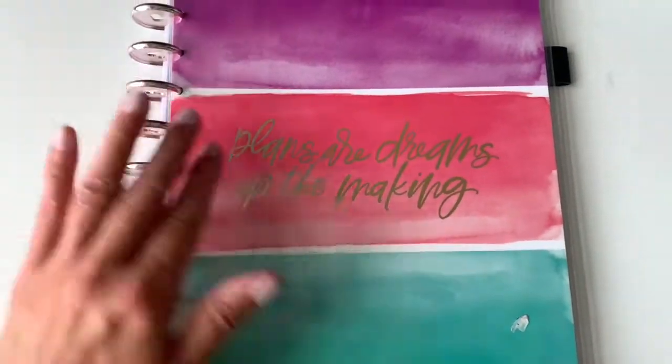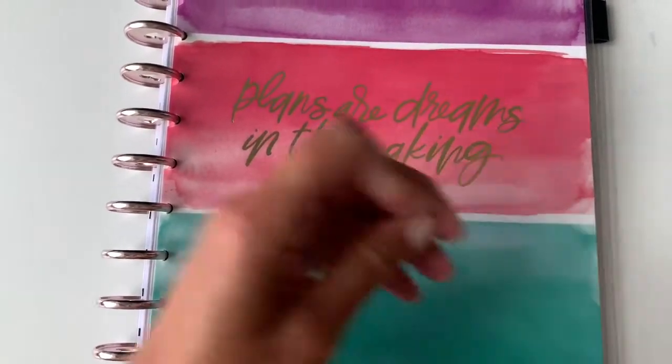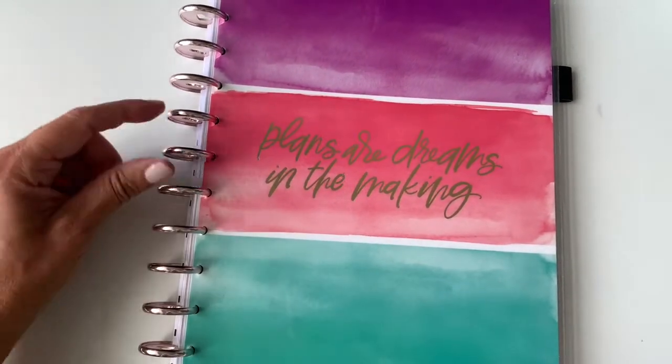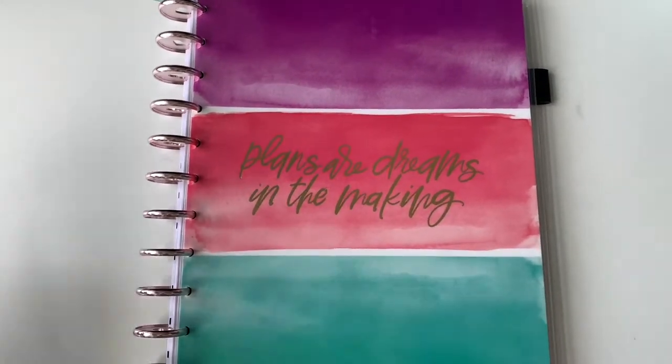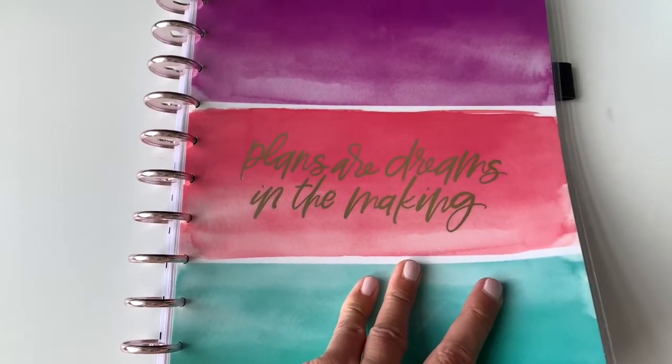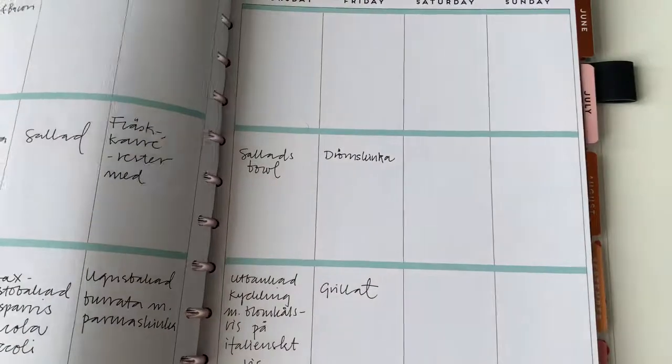Plans are dreams in the making. It's a Happy Planner size big, so it comes with 11 discs and I have frankenplanned and made special spreads for my meal planning here.